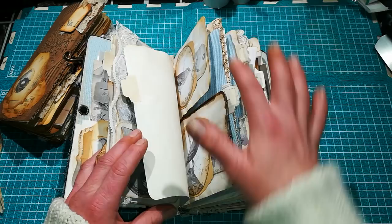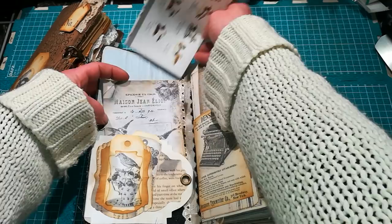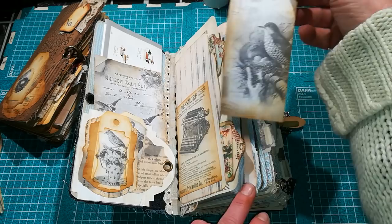This journal is about birds. I used a lot of envelopes — I love that blue of envelopes — and I tea-dyed them. It's full of ephemera, full of book pages about birds, and full of tuck pockets as I normally do. I'm going to show you what's inside this journal and also talk a little about our craft family.